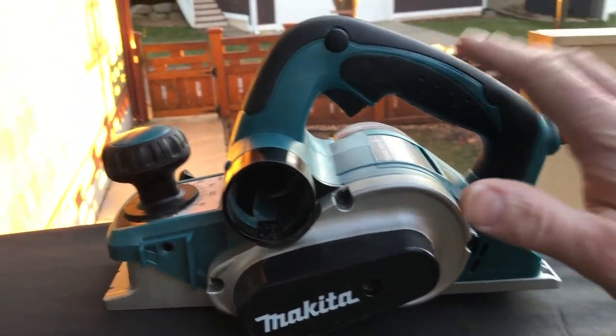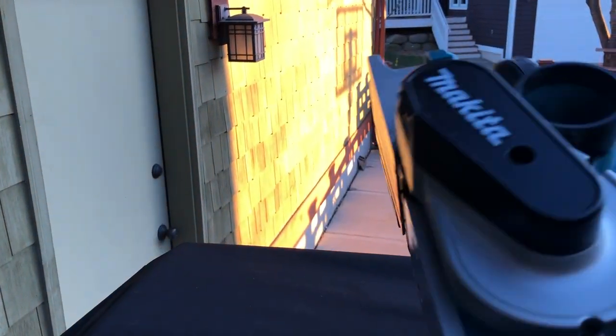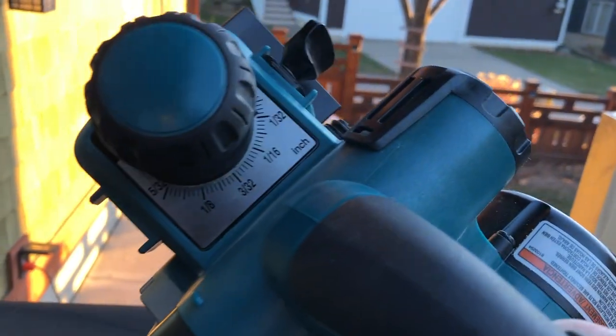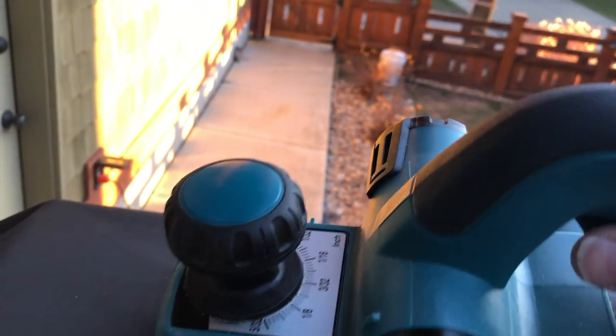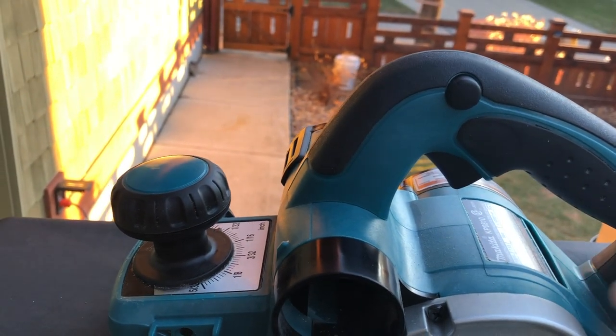What I'll be using is a portable electric planer, and I can adjust the amount I'm going to take off. I'm going to take off about a 32nd of an inch at a time and just go very gently.